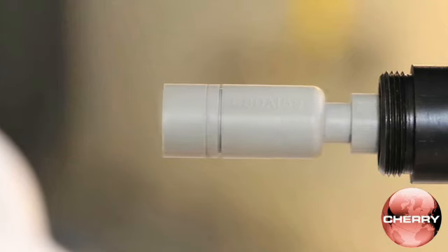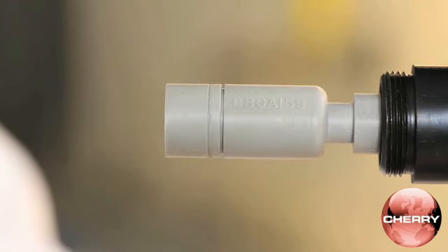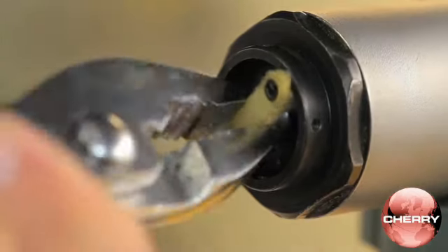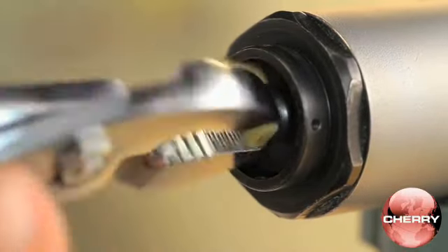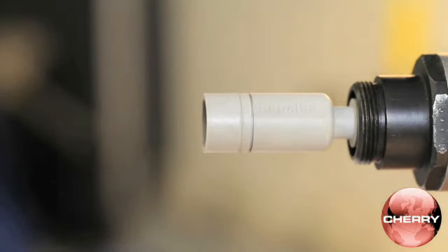When adjusted correctly, point B of the setting gauge will be flush with the front of the tool head while holding the trigger. When installing group C rivets, remove the limit pin and turn the adjuster knob twelve times counterclockwise from setting A, or six times from setting B. When adjusted correctly, gauge point C will be flush with the front of the tool as the trigger is held.